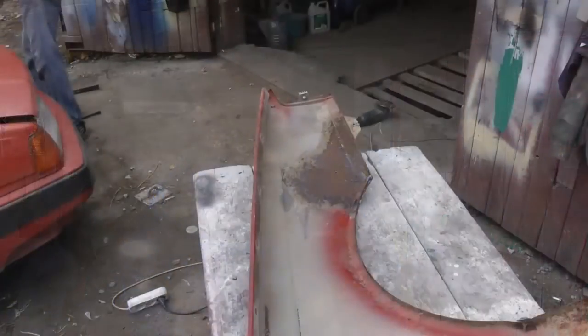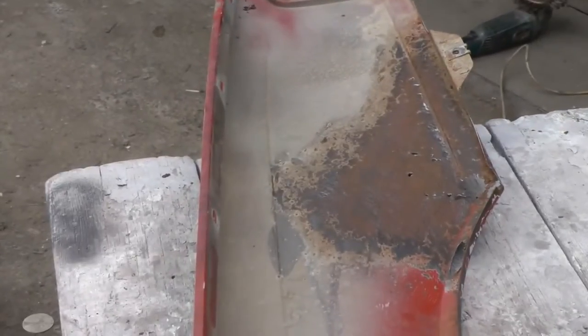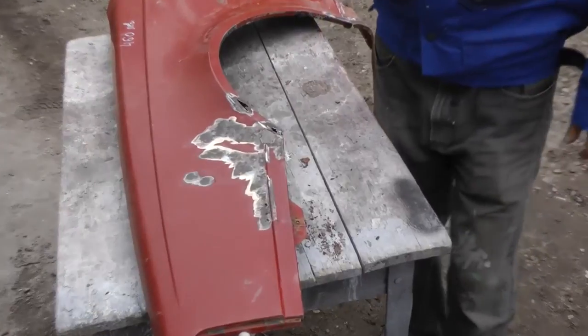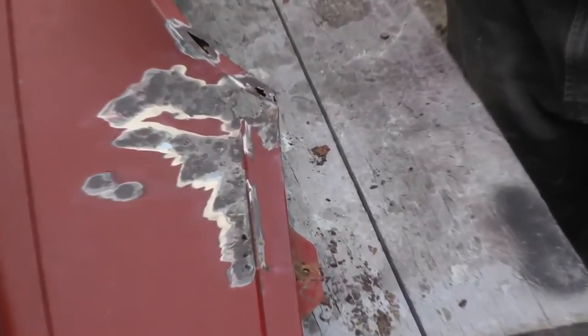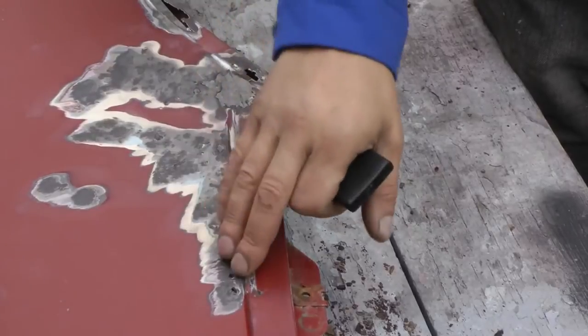This fender was probably found at a scrapyard. As you can see, it's rusted — it's rusted for sure. From the back, inside of the fender, and from outside, we clean down the metal. Our metal is a bit black.